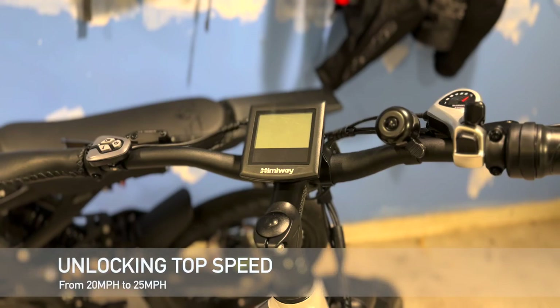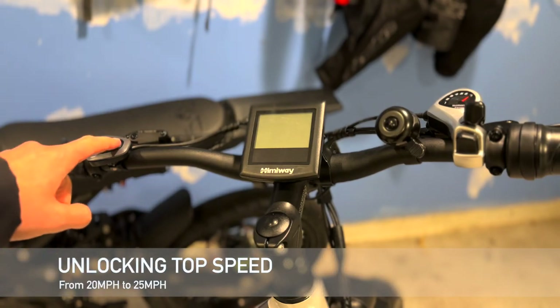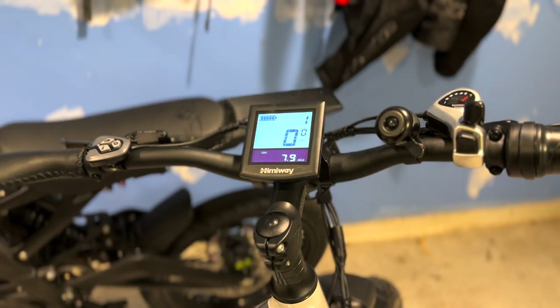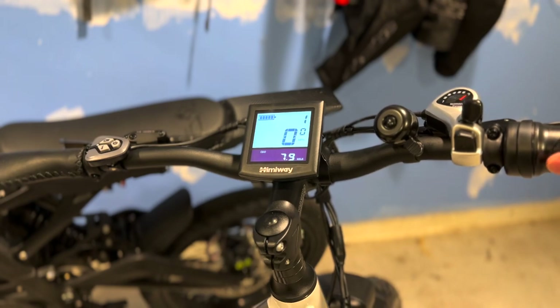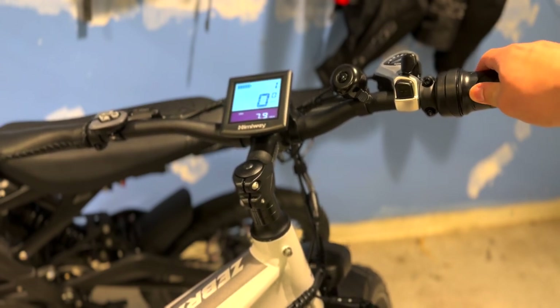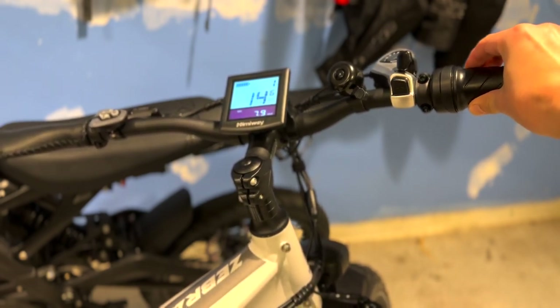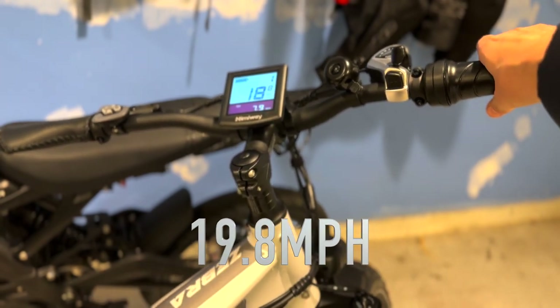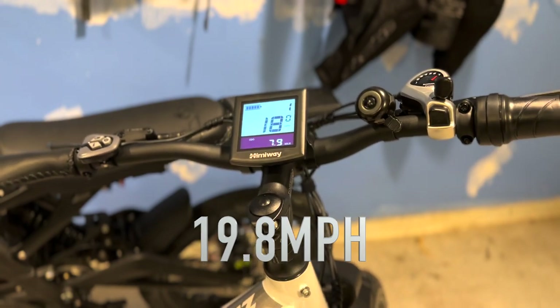First we're going to start off by turning on the bike — hold down the power button. Let's go ahead and see what the speed is on the bike as it is locked. We'll tilt it a little bit and give it some throttle. We can see it's 20 miles an hour.